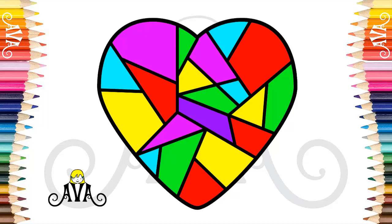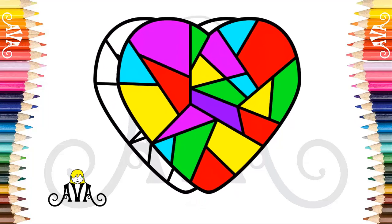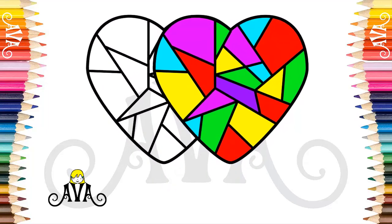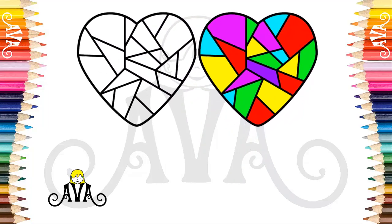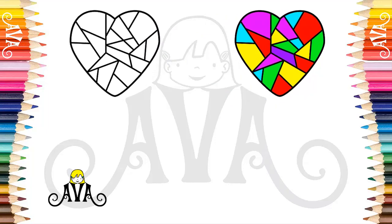Hello little friends, Ava here. Welcome back to our channel for another beautiful drawing. To celebrate the 100 subscribers of the channel, today we will learn and draw one of the most important organs in our body. Do you know which organ it is? It is the heart. Now get ready and let's go.